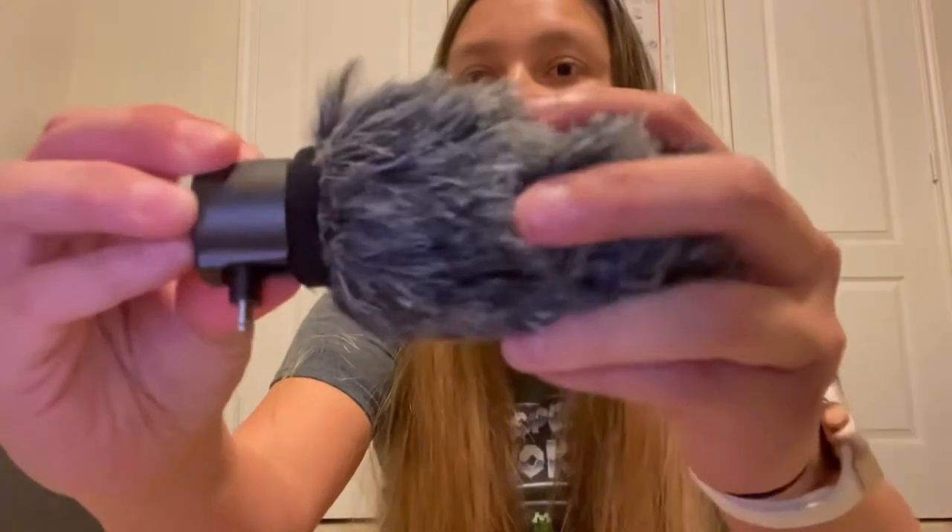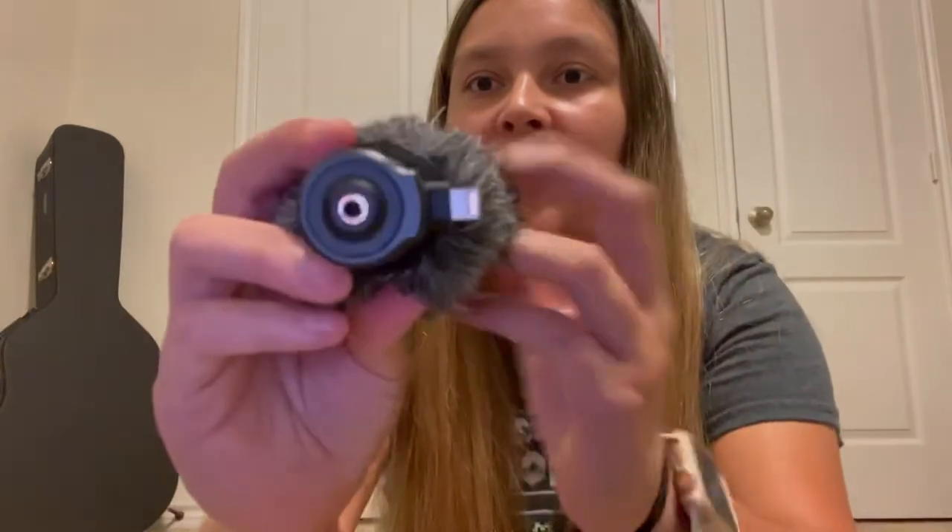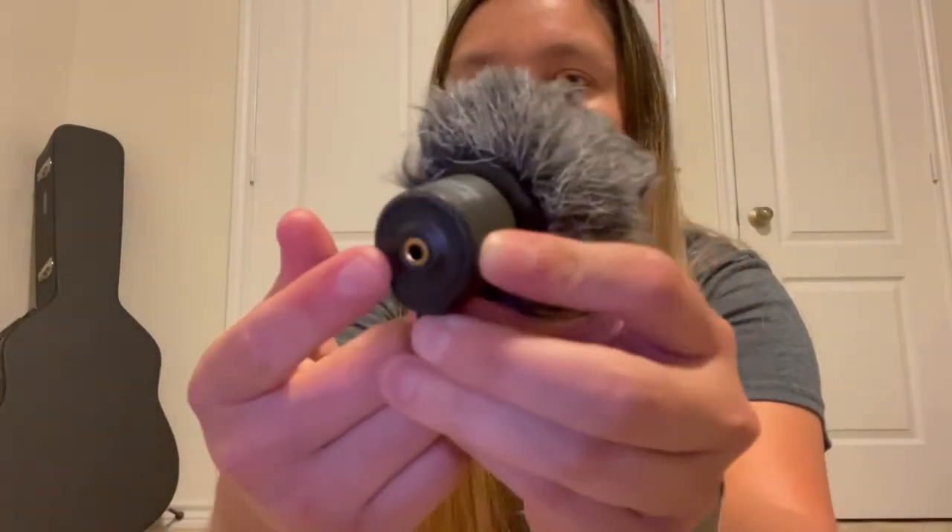So I went ahead and bought it. Here it is — here's how it looks. I have the little furry dead cat pop filter on there right now. It has a headphone jack where I can monitor what I'm recording, which is a great feature for me. I tried it out and it works pretty good. I did do a few little tests and I'm really starting to like it — it seems to perform really well. Right now I'm recording off of my iPhone 12 Pro Max, and all the audio you're hearing is coming from my iPhone 12 Pro Max.